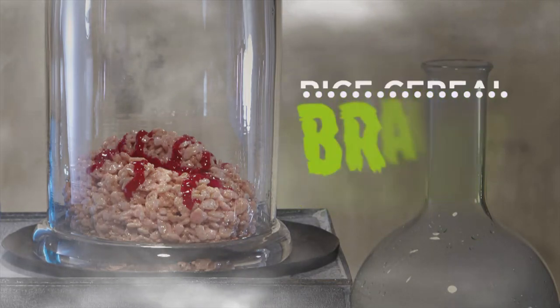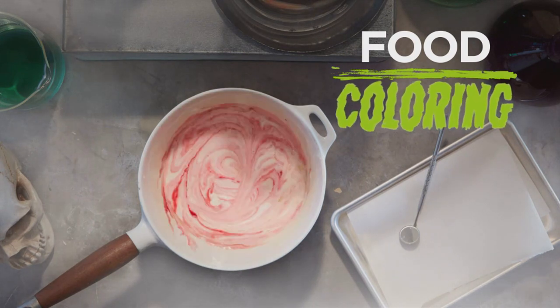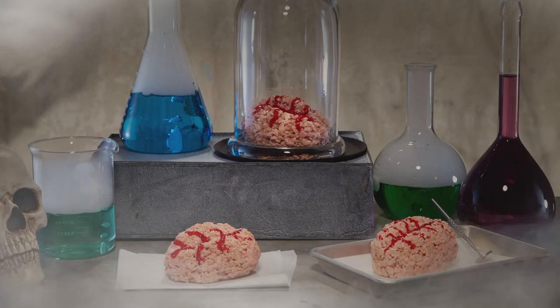Here's a tip for a smart Halloween treat: rice cereal brains. Melt butter, add marshmallows, red food coloring, and lots of rice cereal. Stir, shape into an oval, then press down to form the brain. Pipe on the veins. Now that's using your noggin.